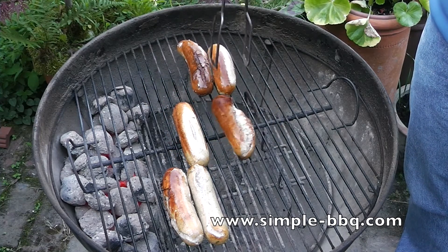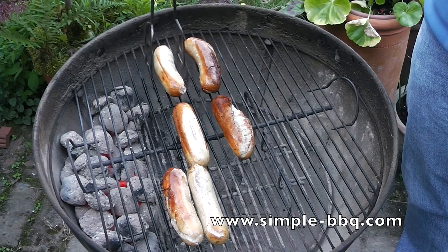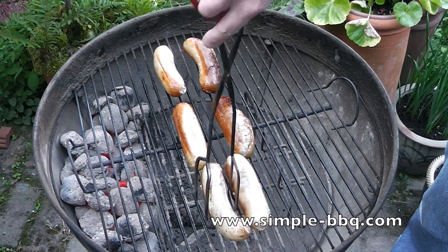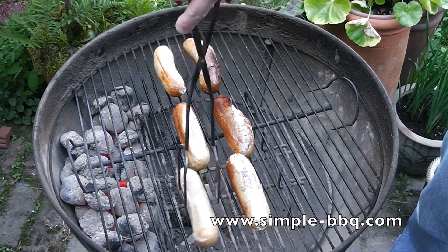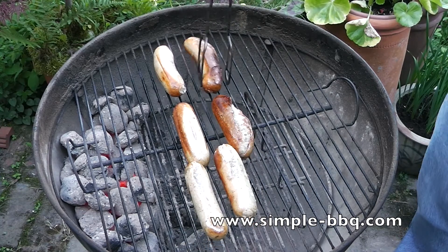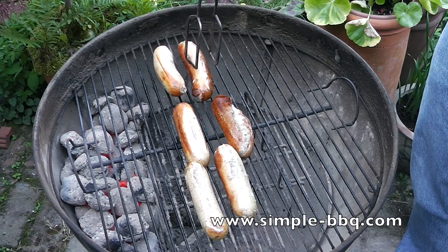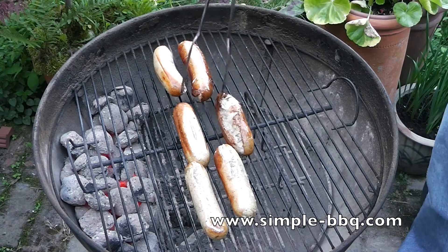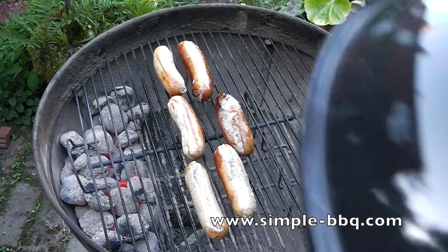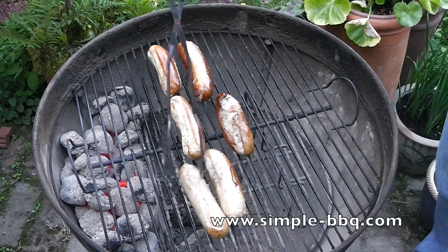A couple of these bratwursts have split but don't panic. The meat's so well packed in that bratwurst sausage that there's nothing really to lose, and that's partly what leads to them splitting as well. We're just going to adjust everything out — not quite so close to the heat this time. Put the least well cooked part of the sausage pointing towards the heat, and once I've got everything all set up, lid back on and we're going to cook these for another 15 or 20 minutes.